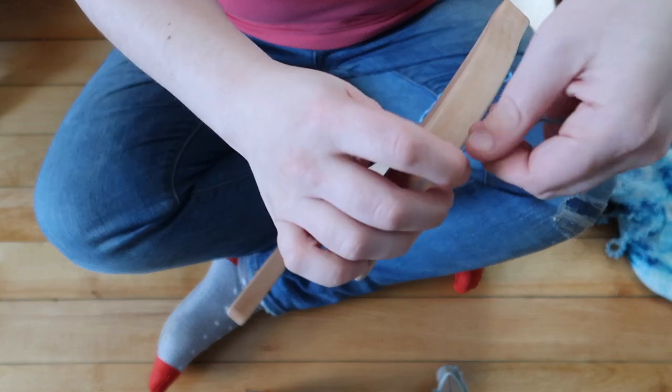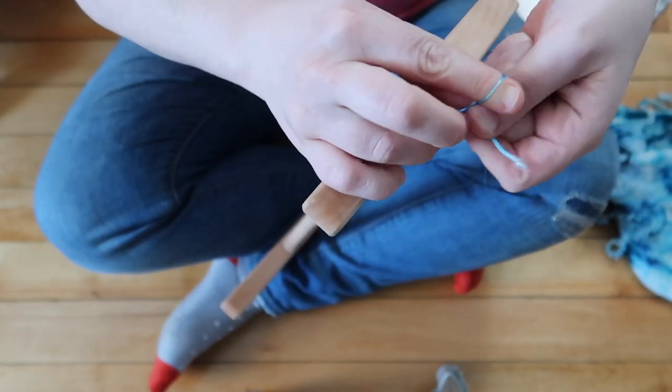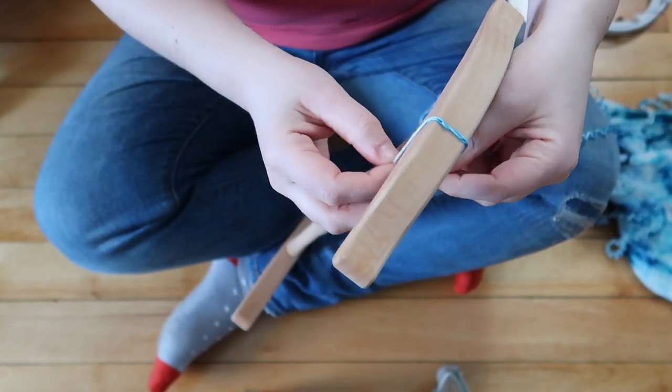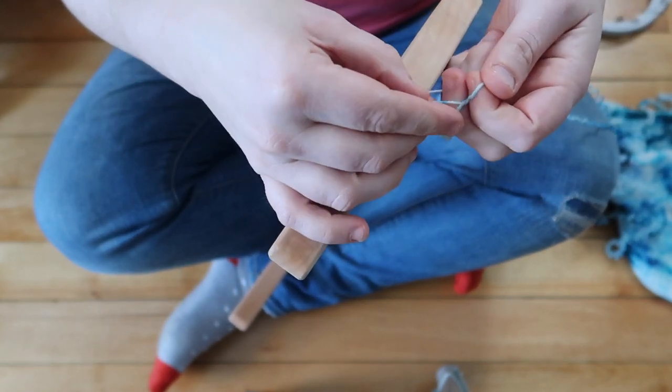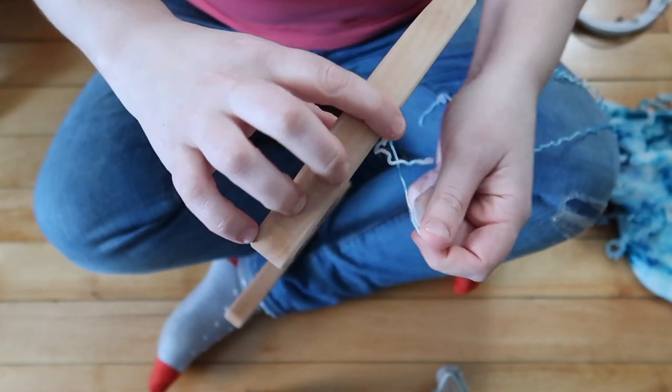If you're going to do this on your own at home, you can use a homemade Knitty Knottie if you wanted to. You can also purchase a Knitty Knottie like this on a website called The Woolery or another similar website. This is just an Ashford wooden Knitty Knottie and has served me very well over the last couple of years.